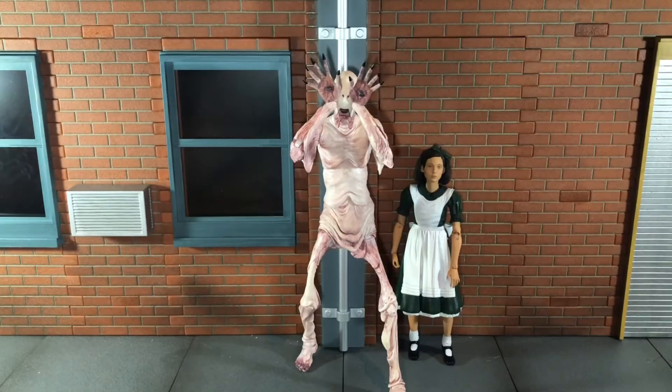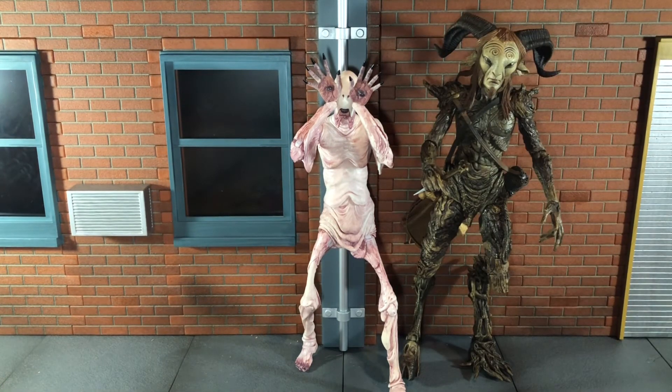Now let's do some size comparisons. Here he is next to the Pan's Labyrinth Ophelia figure, and there he is next to the Fawn.